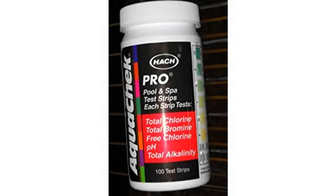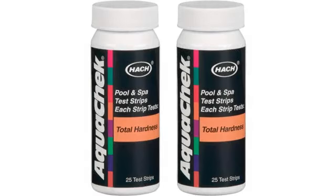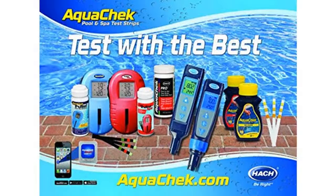These are the same strips that my local pool supplies store uses. These are not the color changing indicator strips, but rather the Quantab strips. Quantab is short for quantitative ability and is a registered trademark by the manufacturer Hach, who manufactures all the AquaCheck test strips.